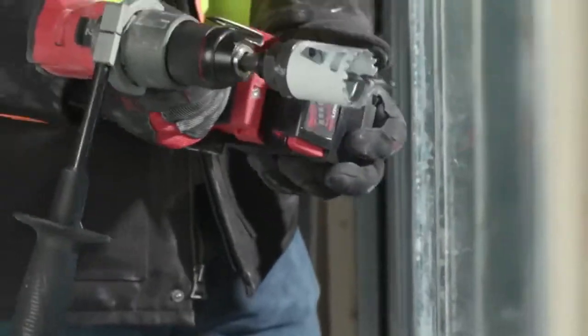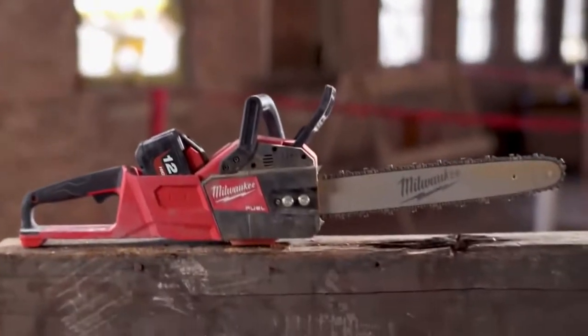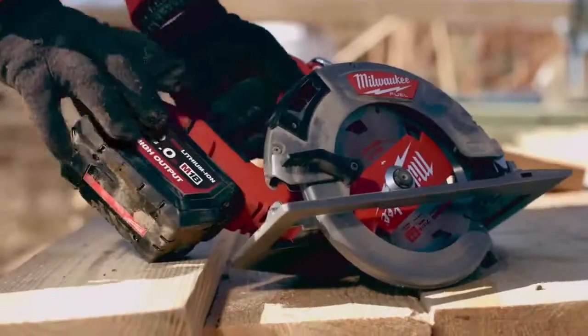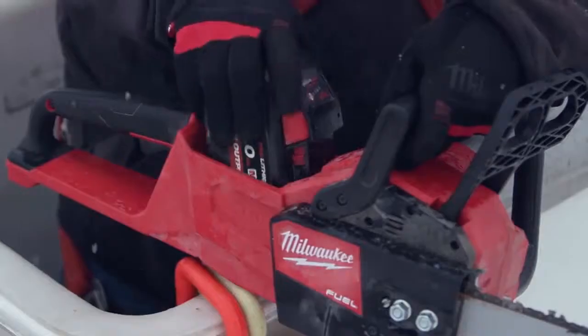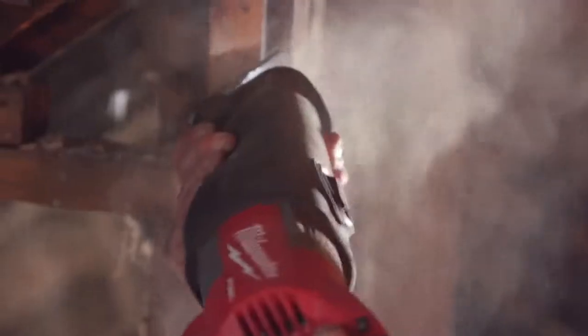It's an amazing lineup. It is a perfect tool for everything that we do — it's really a game changer for us. It's very important to have the new 12.0 batteries when you're running heavy-duty tools, doing heavy-duty things. What Milwaukee Tool has done is amazing.